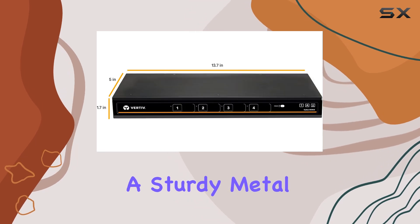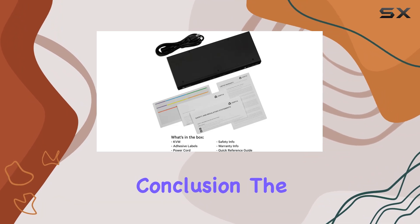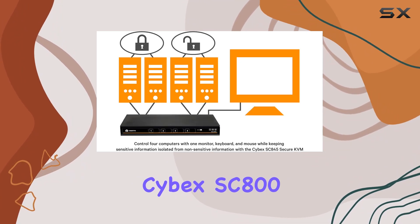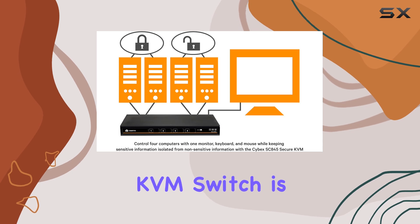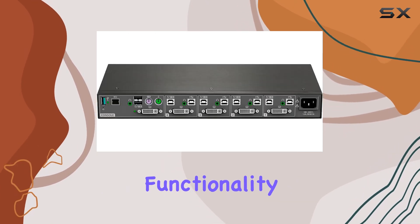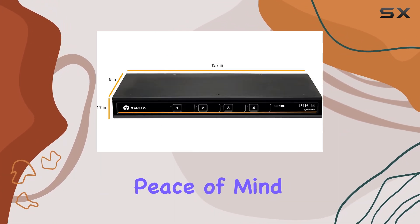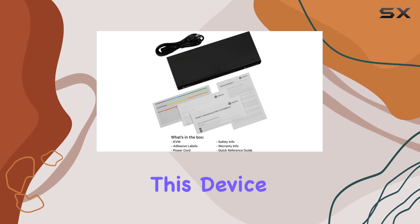And with a sturdy metal build and desktop mounting type, durability and stability are guaranteed. In conclusion, the Avosin Vertiv Cybex SC800 Secure Desktop KVM Switch is a top-tier choice for those prioritizing security and functionality — whether you're in a government setting, a high-security environment, or simply seeking peace of mind in your peripherals.